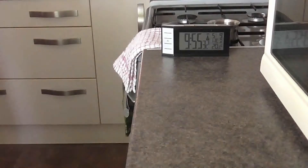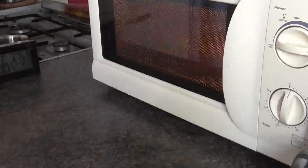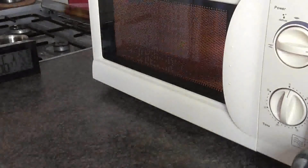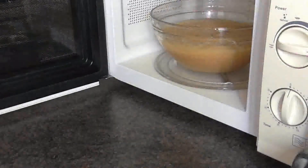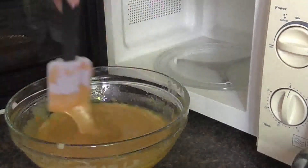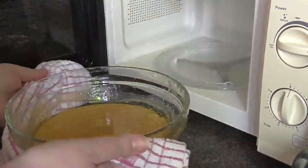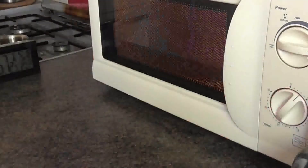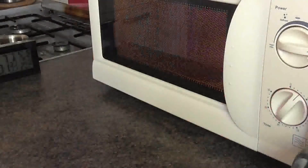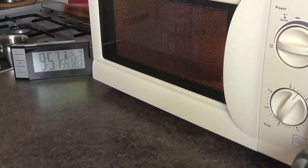Take it out of the microwave, give it a slight air and a good stir. Once you've stirred it well, measure the temperature. You do that 3 or 4 times in the process. The last little bit from about 105°C up to 114°C or 115°C takes a while. Keep your eye on it at that point because it's more likely to bubble over in that last bit.